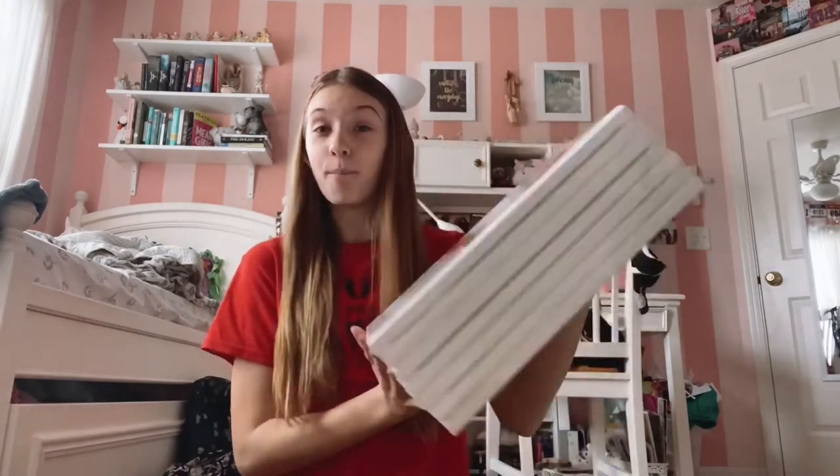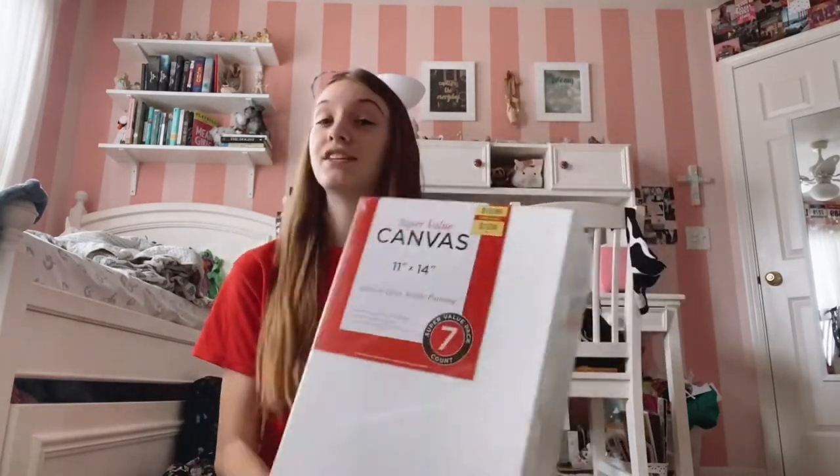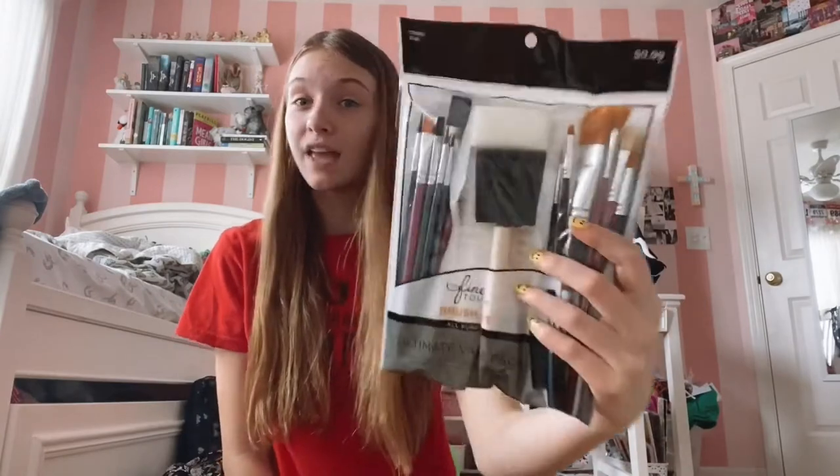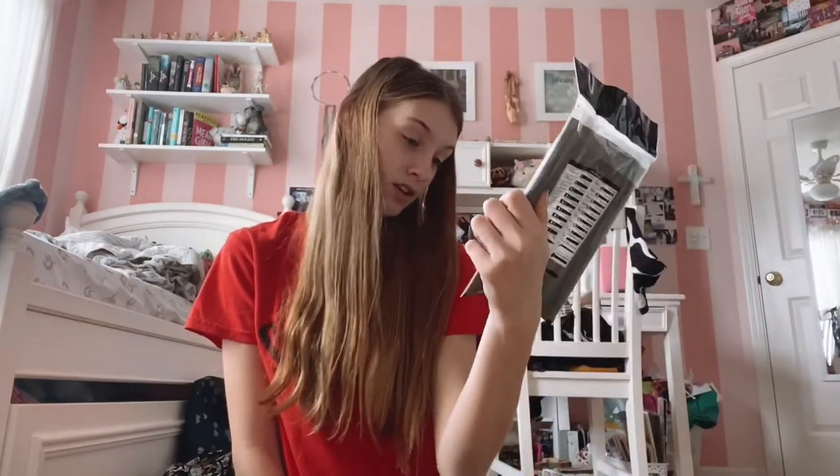I bought a bunch of canvases — seven of them, so I better become a pro painter. I bought paintbrushes, like every kind you can think of — 20 brushes in here. And of course, you need paint. I'm not very good at painting, just a disclaimer. I've never done painting lessons or anything like that before.